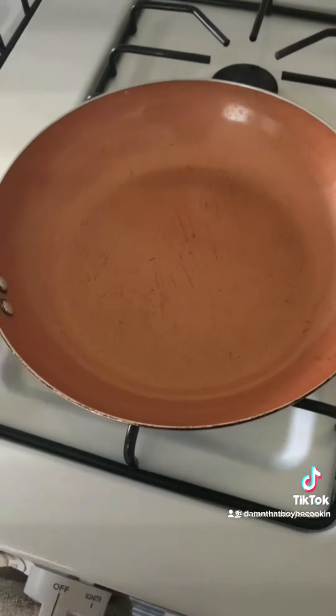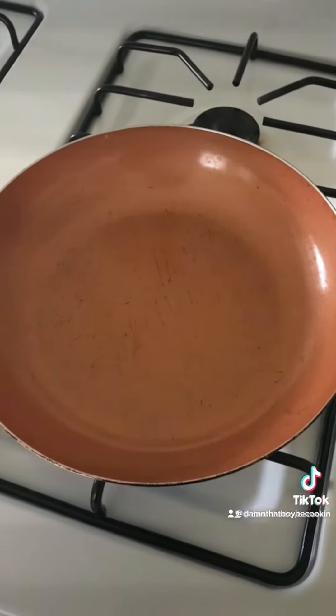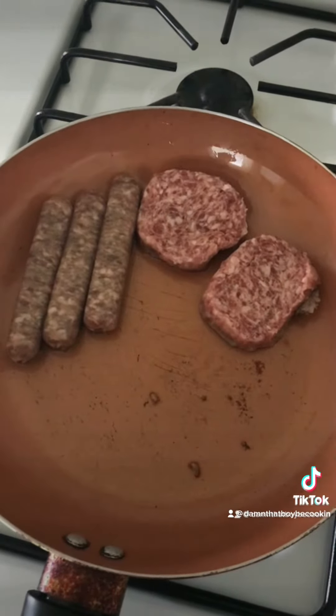Hey everybody, good morning! I woke up thinking about a stuffed breakfast waffle, so we're gonna jump right into it. Get your skillet on, get the flour out, get your meat in there.